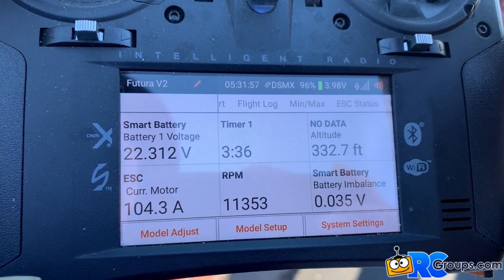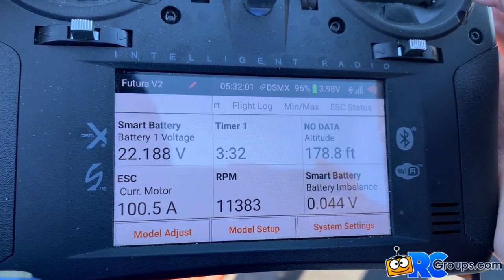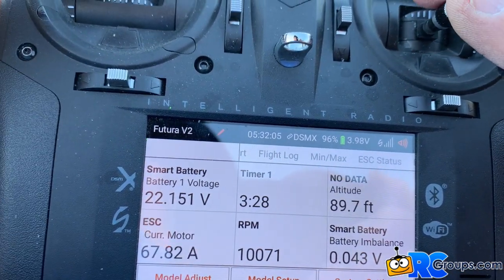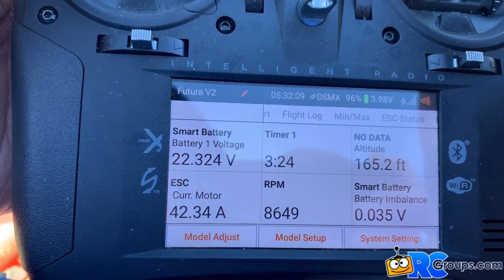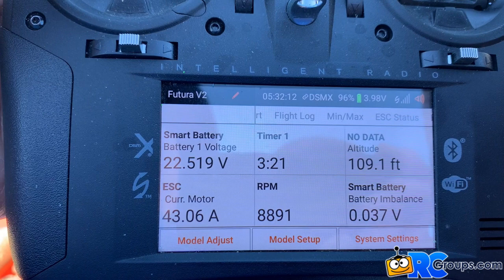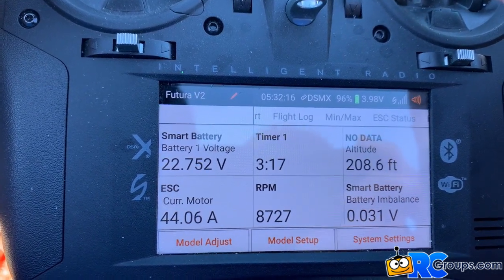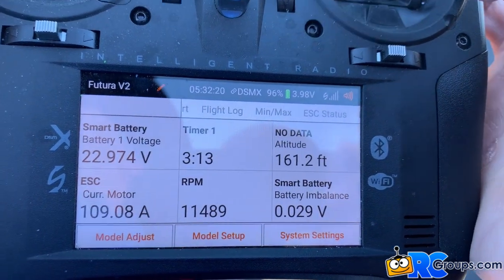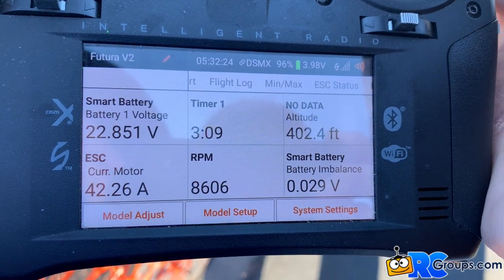Split S. Coming back on the runway, high speed. Coming back on the power. Flawless. Flying really nice right there. I want to do a loop. Flawless. Coming back on the power on the down side.